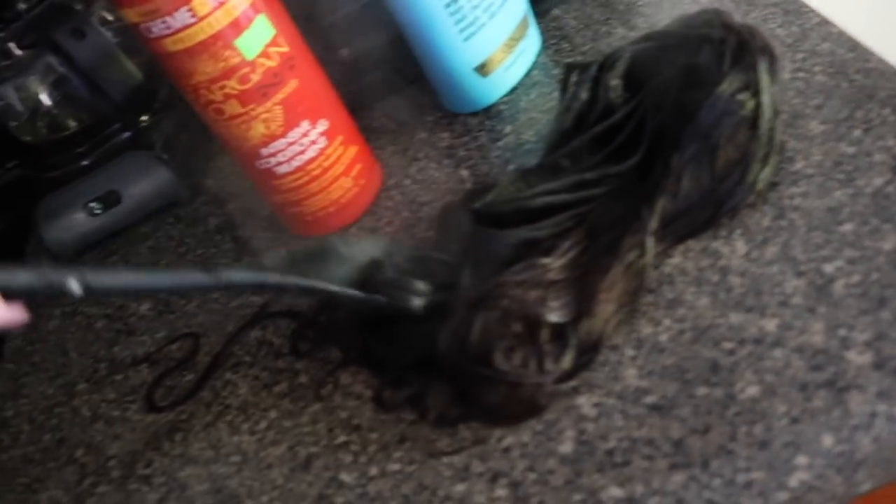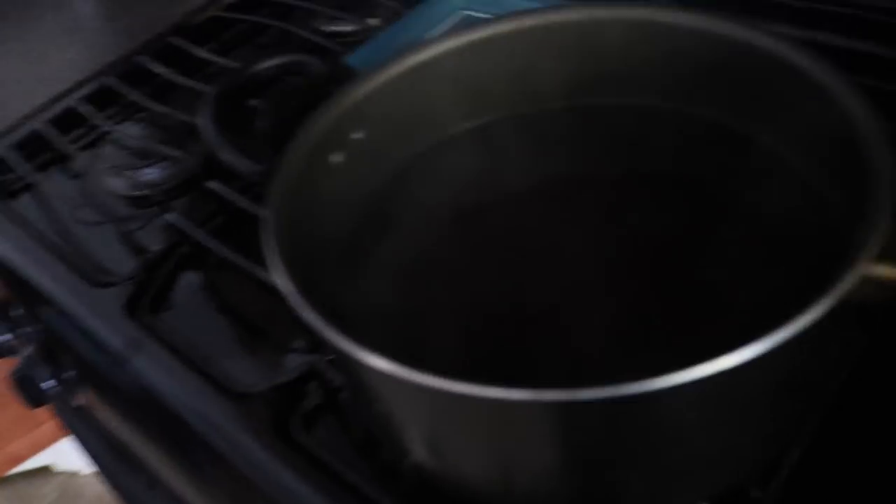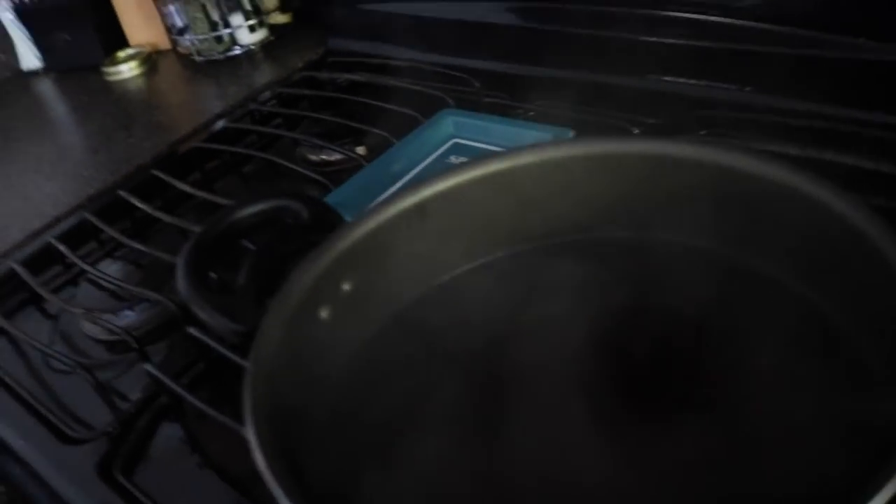I have the second batch on the stove finishing up. I'm going to make new water for my blonde hair because this water is purple and I don't want to accidentally dye my blonde hair purple — that would suck. So I'll go ahead and do the blonde hair separately and I'll be right back.